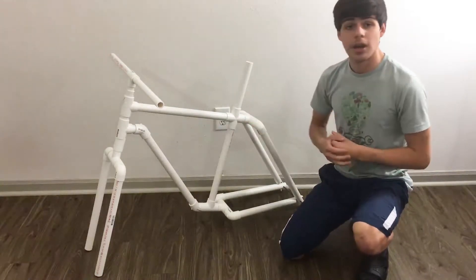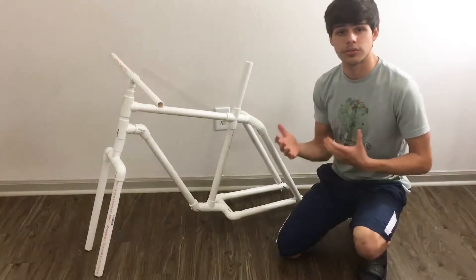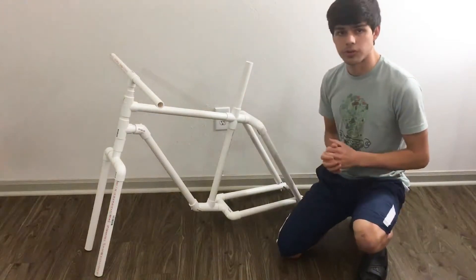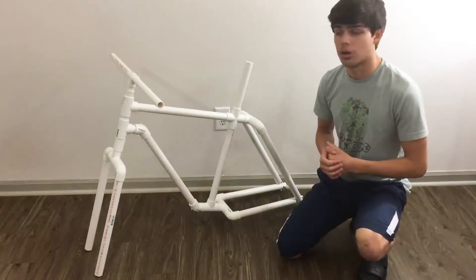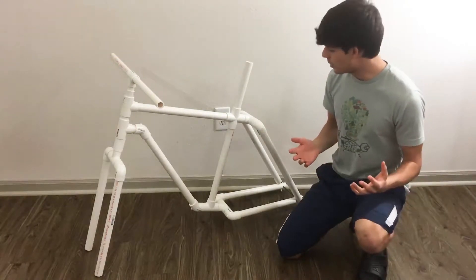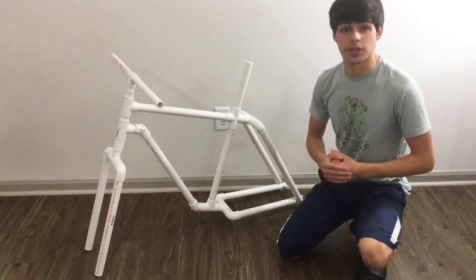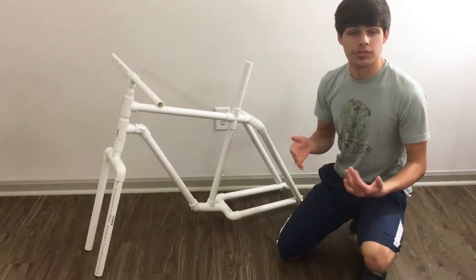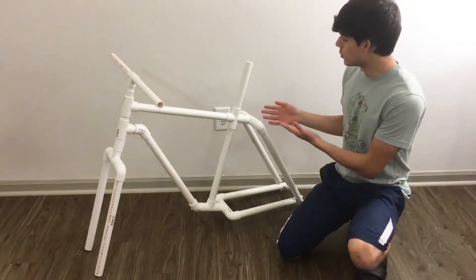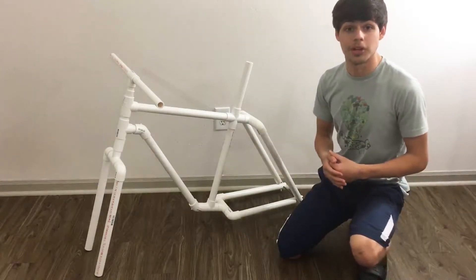Here is the bike frame. It weighs around 7 pounds and costs around 40 bucks to build. You can get all these parts at your local hardware store that has PVC pipes. To give you a perspective, a brand new bike frame can cost anywhere from 100 to several thousand dollars — just the bike frame alone. So I was trying to do this to see if I could lower the cost of building your own bike.